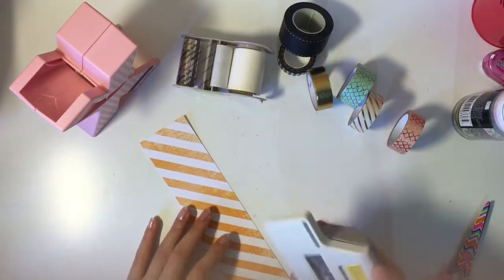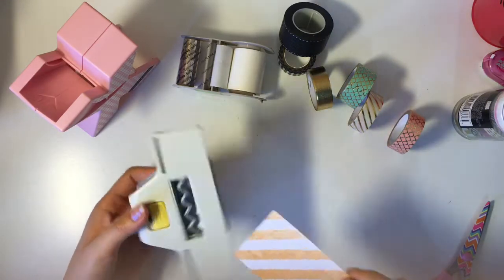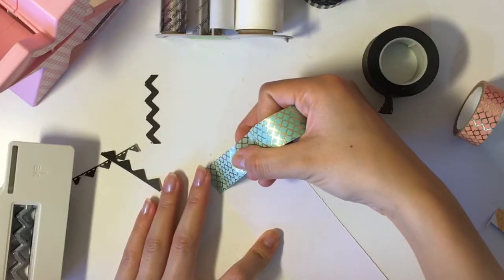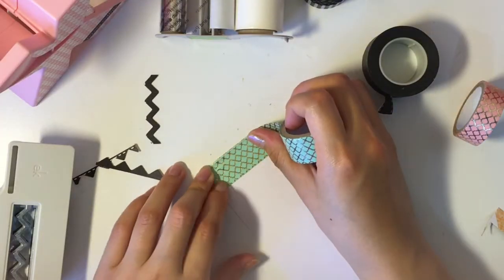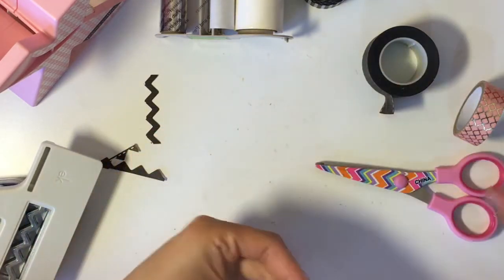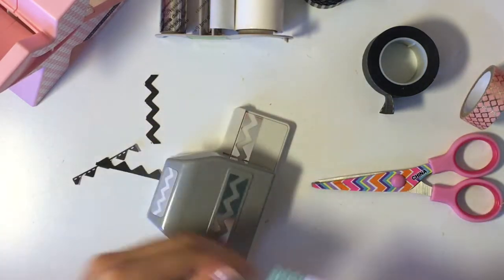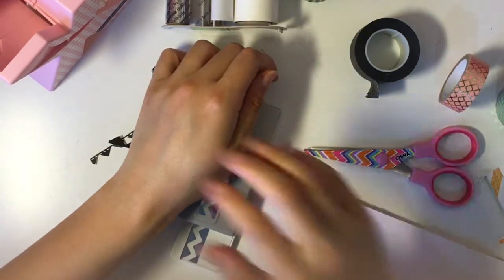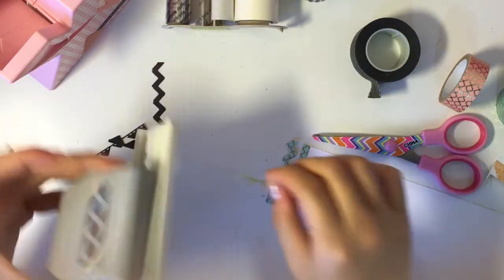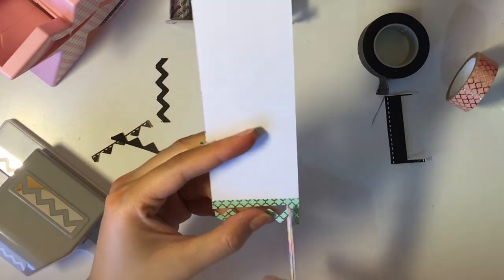So first I'm just going to cut a strip of paper and just measuring it to make sure that it fits right under that punch there. And then taking a washi of my choice, I'm going to place a strip down on that piece of scrap paper that I just cut. Then all you have to do is place that strip into the punch and punch it. So after you punch it, it should yield three pieces as you see there. For the chevron piece, you will have to cut that out with your scissors.